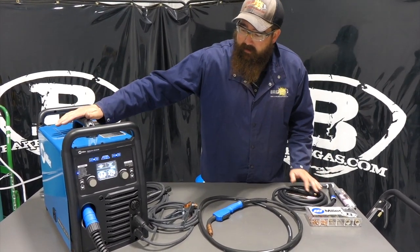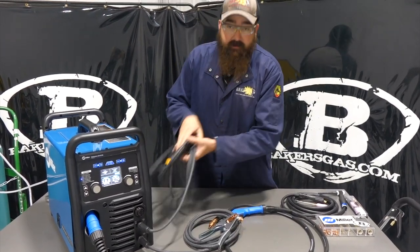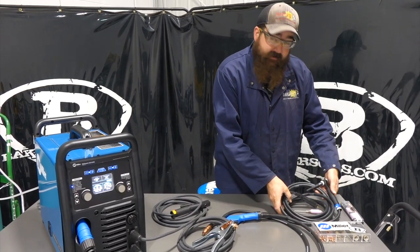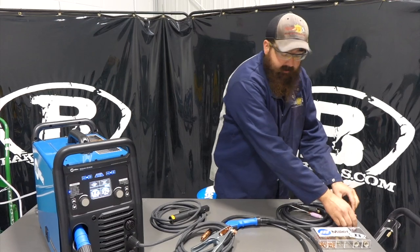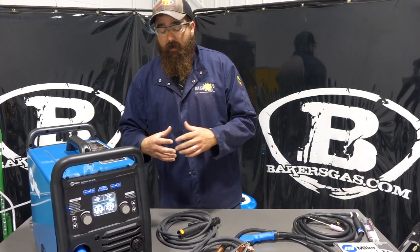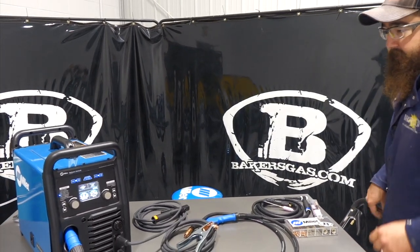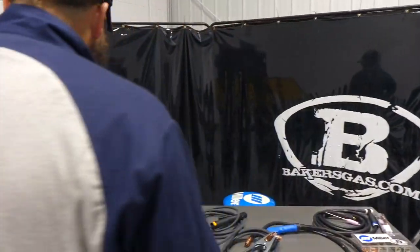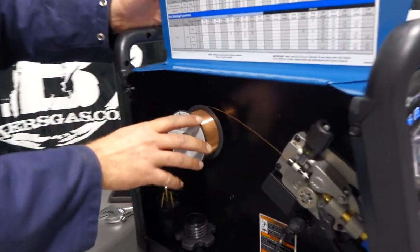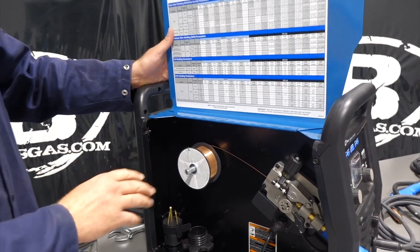So in the box, we got it unboxed and hooked up. You get your MIG gun, you get your ground, it comes with a stinger for your stick electrode, and then in a separate box it came with a TIG torch and a TIG consumable kit. We have the foot pedal as well — it came with a corded foot pedal.